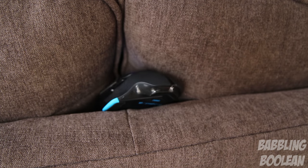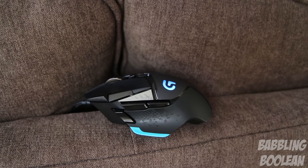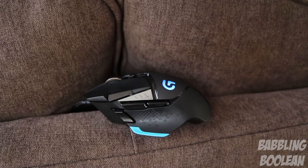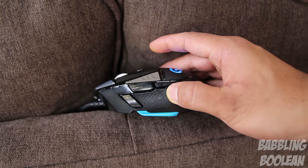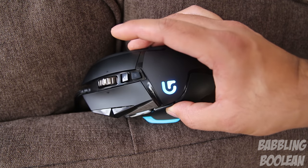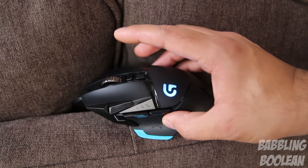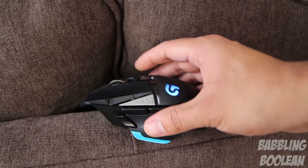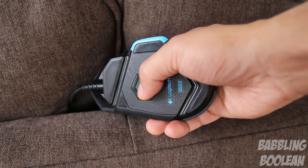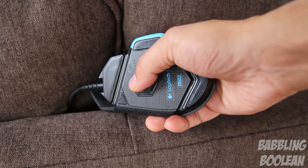Despite having 11 programmable buttons, some hardcore MMO users might want to look at a dedicated MMO mouse. However, I personally play MMO games like Knights of the Old Republic and First Person Shooters, and I find that the 11 programmable buttons are more than adequate for my needs. The optical sensor at the bottom works great on a mouse pad, is extremely accurate, and also works pretty well on wooden desk surfaces.